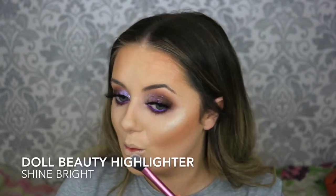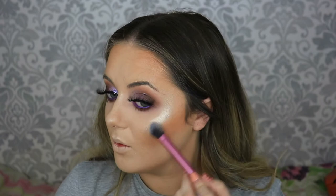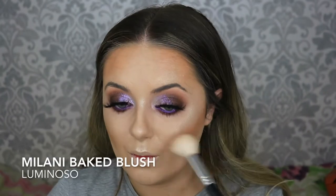For highlighter I'm taking the Doll Beauty Highlighter in Shine Bright using a Real Techniques Setting Brush — this is my absolute favourite highlighter I've ever used, it's so glowy and gorgeous. I'm popping that in all the usual spots: the cheekbones, the nose, just above the eyebrows, the cupid's bow, and a slight touch on the chin. For blush I'm taking the Milani Baked Blush in Luminoso — this gorgeous shade with a lovely sheen to it. I'm all about a glowy blush.